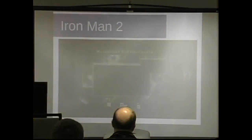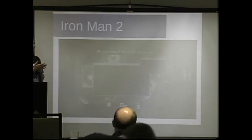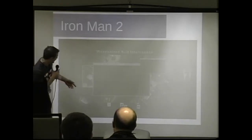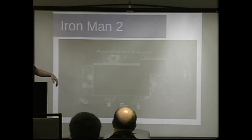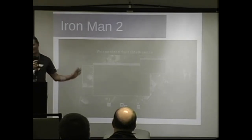Tony Stark just busts out with this cell-phone-looking thing, points it at a screen, and hijacks it — starts playing video in the middle of a congressional hearing. If you look really closely, it says 'Stark Industries Terminal Hijack System.' He has a C shell running. It's a Windows box.